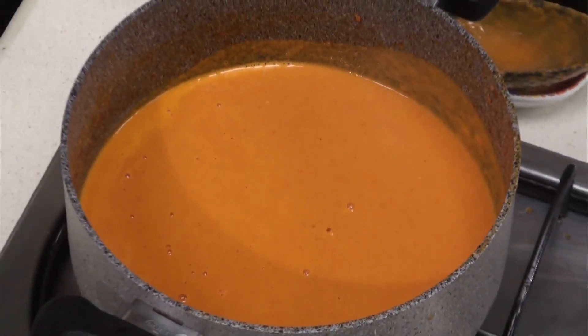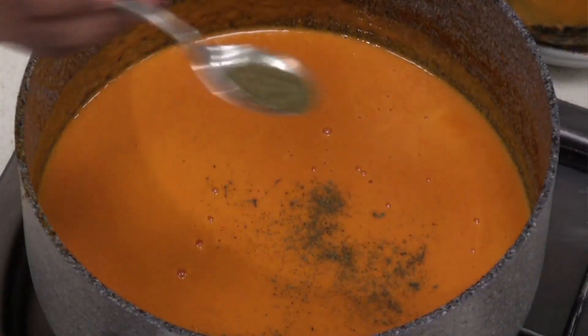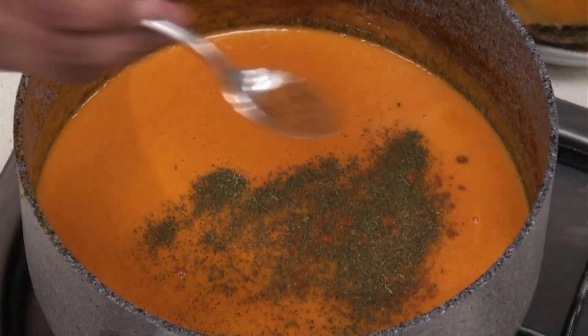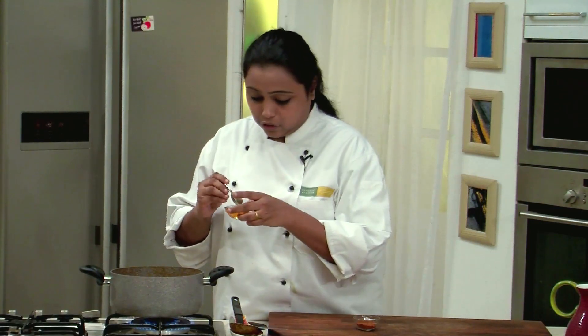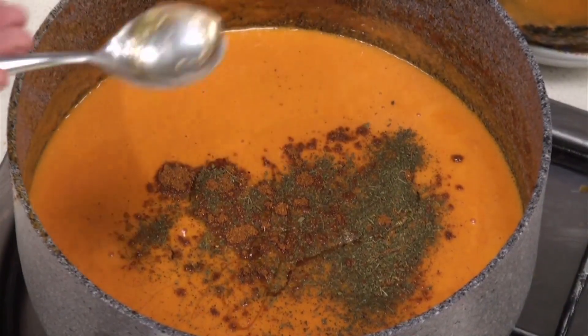We have to add certain ingredients. Kasuri Methi Powder, which is a very essential ingredient of the Makhani Gravy, a little bit of Garam Masala Powder, and some amount of honey to give sweetness and to cut down the sourness of the tomatoes. Mix nicely.